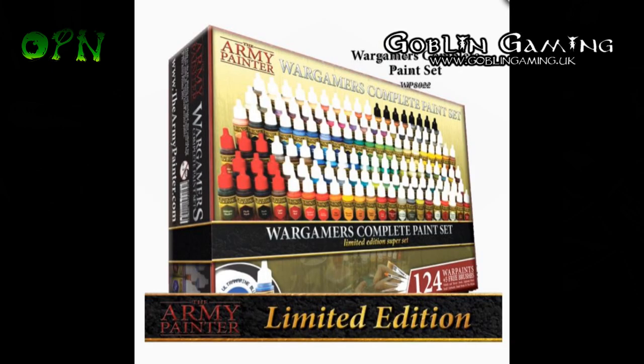I'll also be doing a very thorough and comprehensive review of the Army Painter Complete Wargaming paint set. This set contains 124 paints, I believe, and 5 brushes, and it's up for pre-order now on the Army Painter web store.